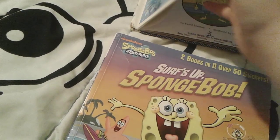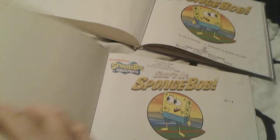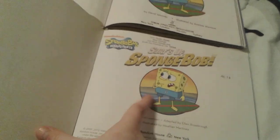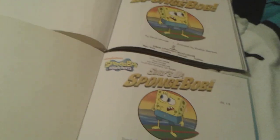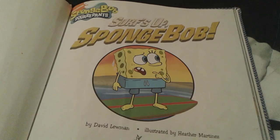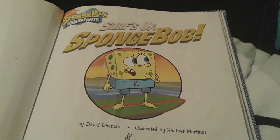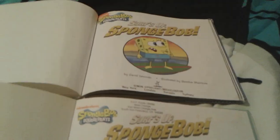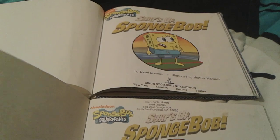Firstly, we're gonna be comparing the starter page here, obviously, because they're just slightly different. So on this one right here, the two-in-one book, he's like looking to the left side or something like that. And on the regular storybook, he's looking to the right. But the logos are still the same.